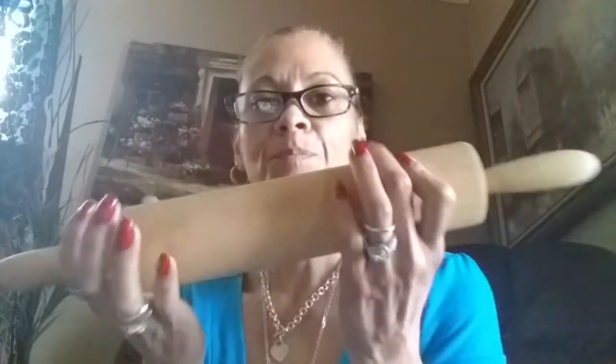Hi guys, Debbie here. I thrifted this - you guys can see - just a plain rolling pin. I washed it, but it's so plain.